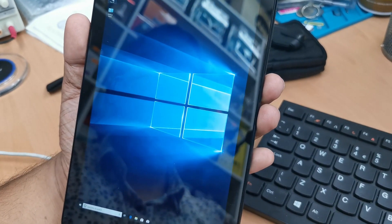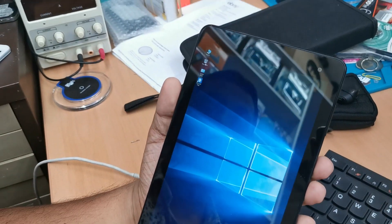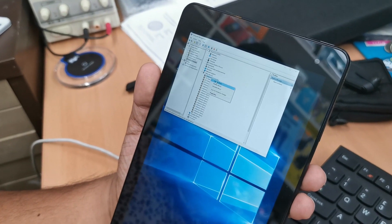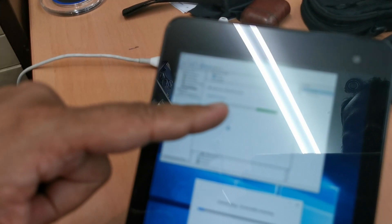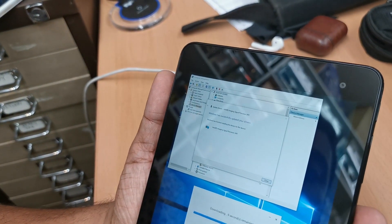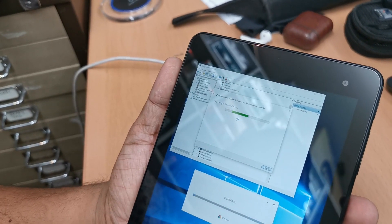The Wi-Fi is connected. Now I'll update the drivers the simple and easy way — no need to visit any website. In Device Manager, right-click each device and select 'Search automatically for drivers.' You can see the multimedia controller driver is already installing. A few of them are now up to date. I'll go through and update every single one of them.